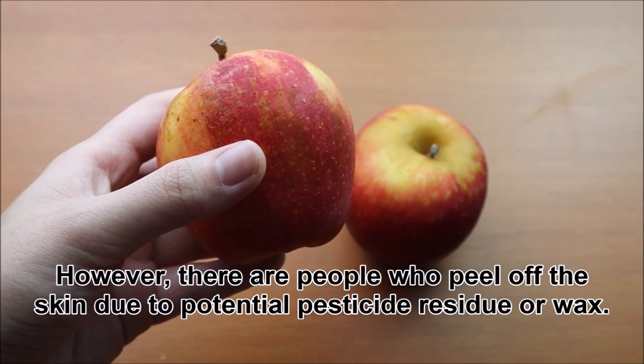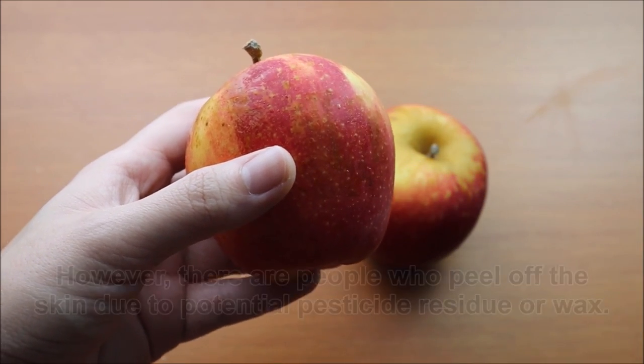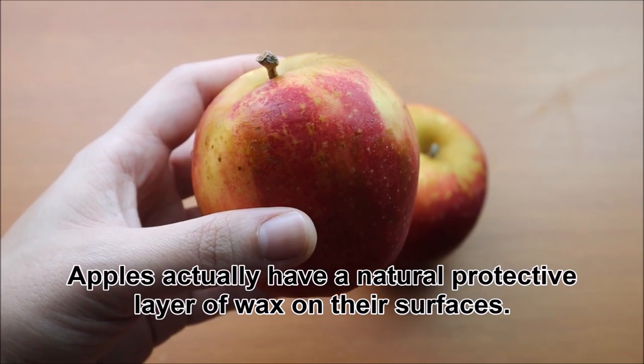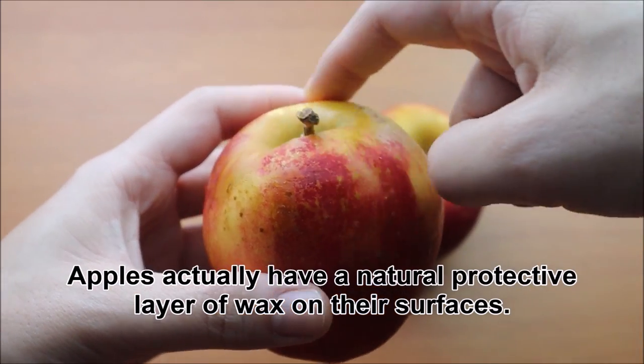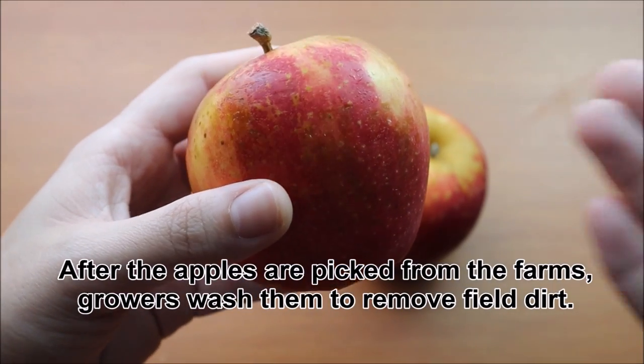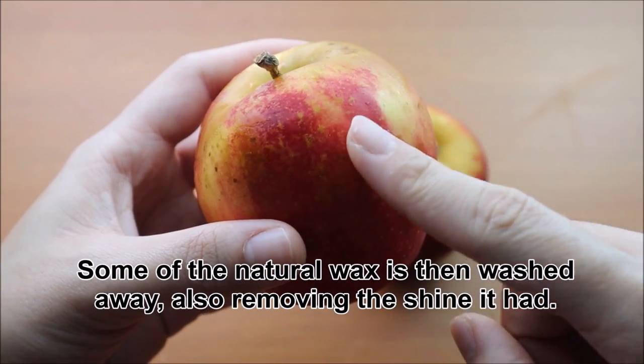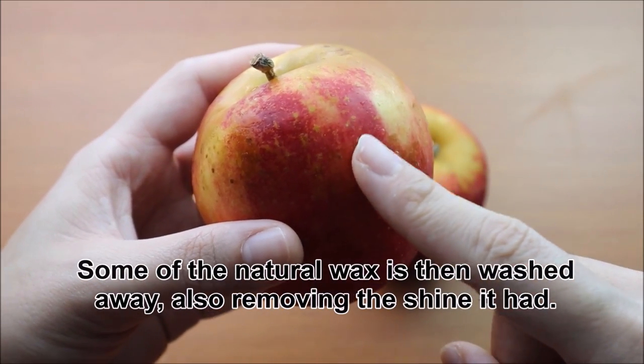However, there are people who peel off the skin due to potential pesticide residue or wax. Apples actually have a natural protective layer of wax on their surfaces. After the apples are picked from the farms, growers wash them to remove field dirt. Some of the natural wax is then washed away, also removing the shine it had.